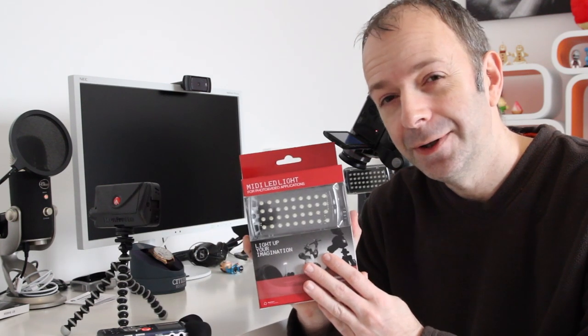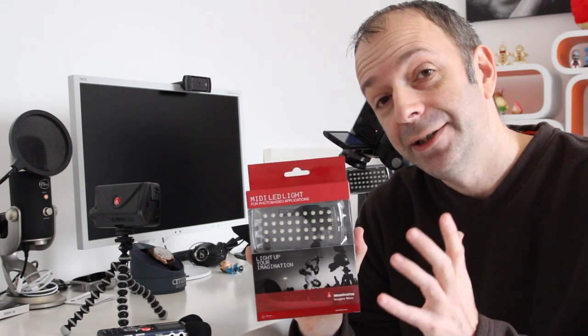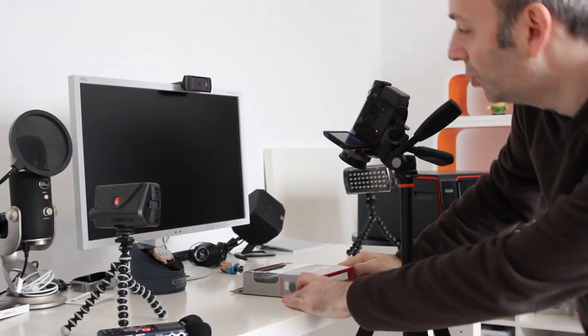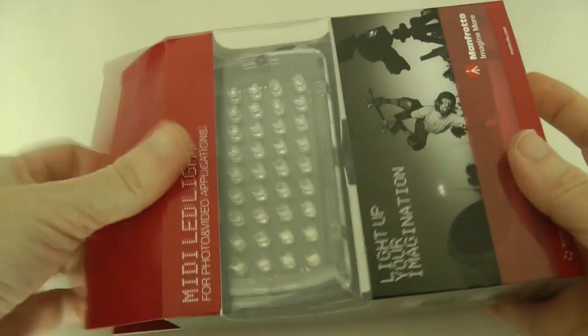Then there's another video showing you the ML240s, which have got 24 LEDs, and then there's this one here — the big boy of the bunch — the ML360, which has got 36 LEDs. I'm going to pop this under the Panasonic SD700 that you can see just here and show you what you get inside the box.